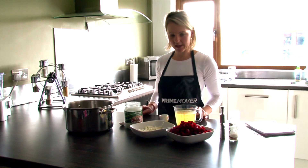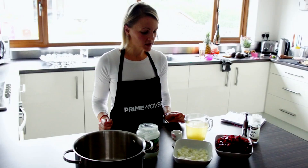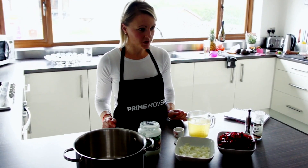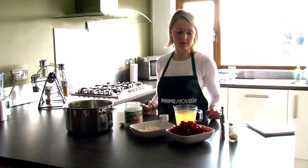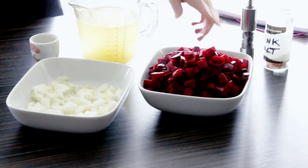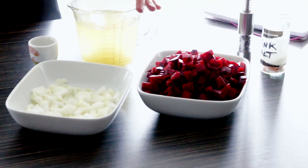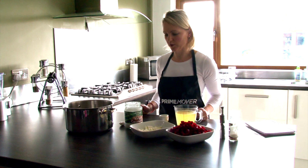Ingredients that you're going to need: 3 tablespoons of coconut oil, 1 garlic clove chopped, 1 medium onion chopped, and 6 raw beets peeled and diced. A bit of salt and pepper, then 450 millilitres of chicken stock or veg stock, whichever one you want to use.